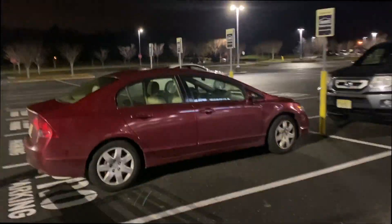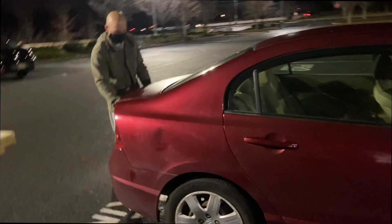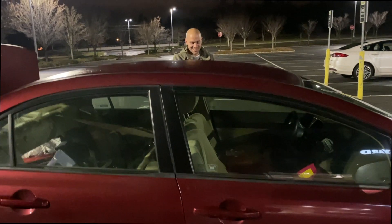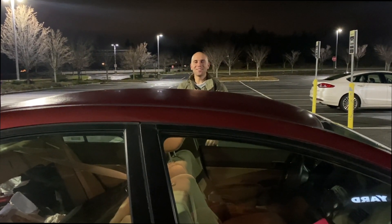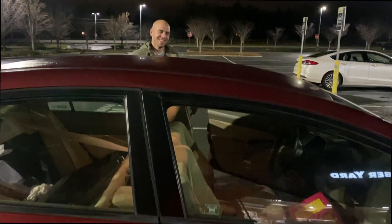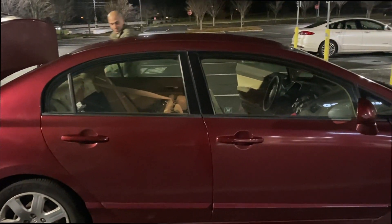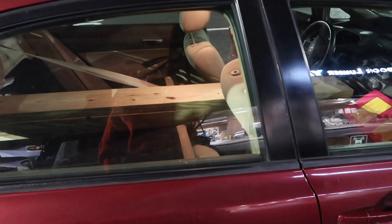Welcome to another episode of Andrew's Honda Pickup. So before I was here I had a bunch of wood. For those of you who don't know, Andrew has been coming to Lowe's like every other day and he fits all this wood in his car. This is actually a small load for us — this is only three pieces.